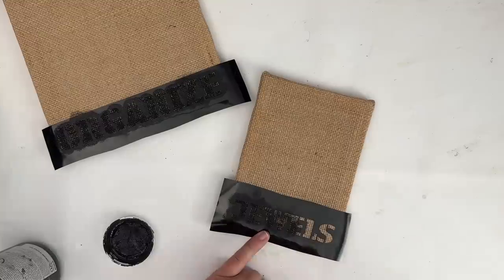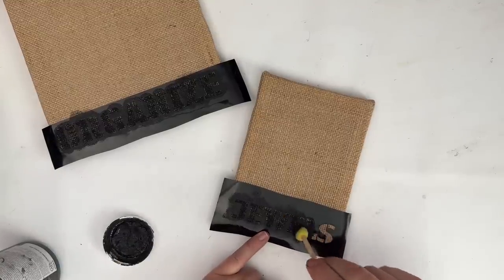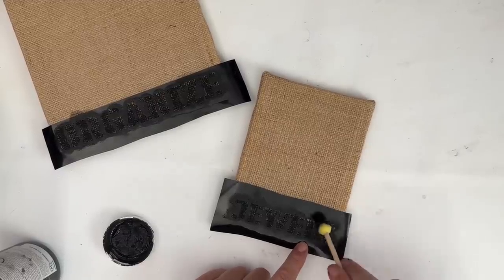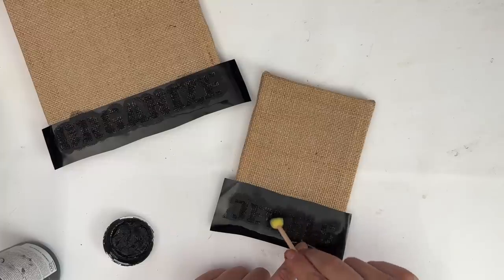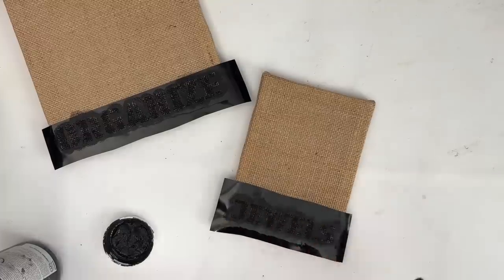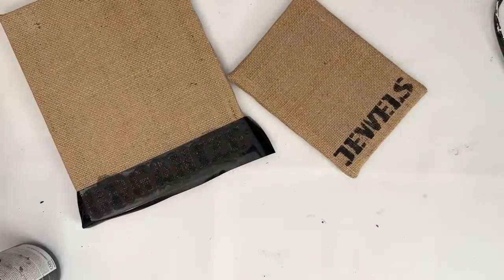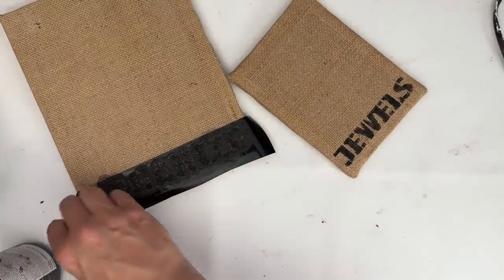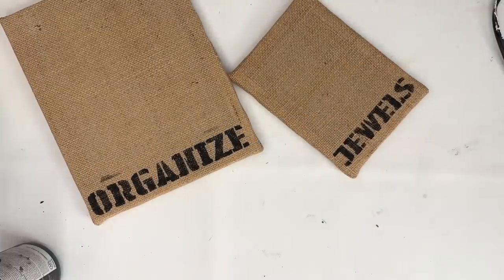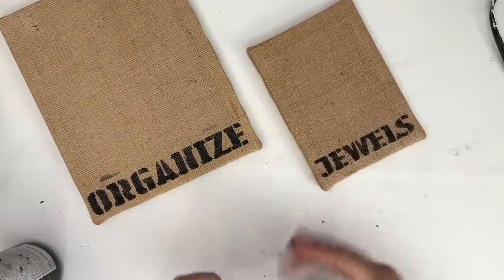These are a clever way just to personalize. You can turn these into bulletin boards by putting a piece of cork board or foam board in the back of the burlap frames, cut it down to fit within the frames, and peel away your stencils. You can see here it's got a great, great coverage. Everything turned out really good, even the little smudge that is there, but we're going to cover it up with some ribbon.